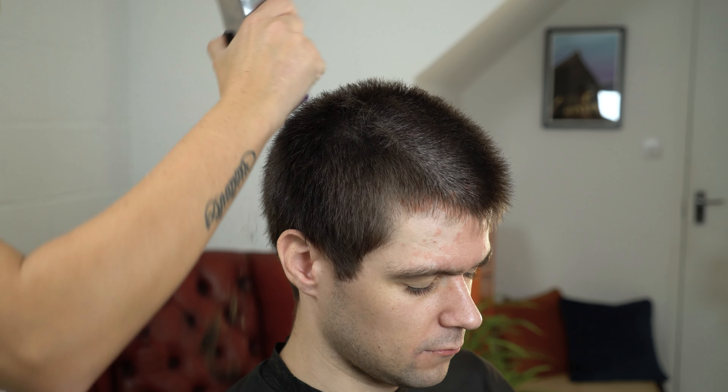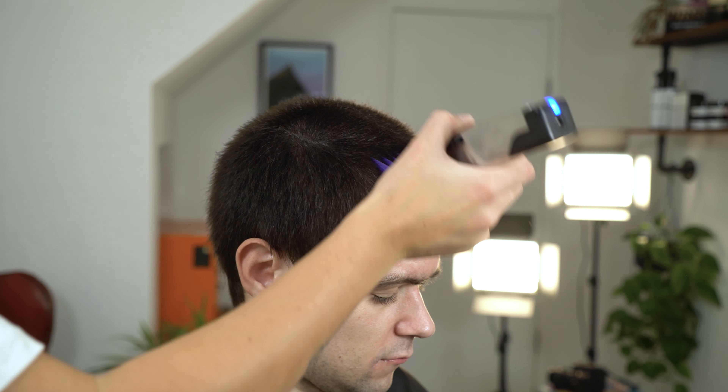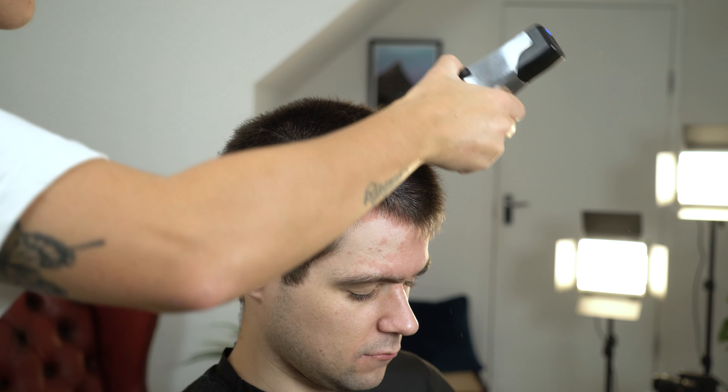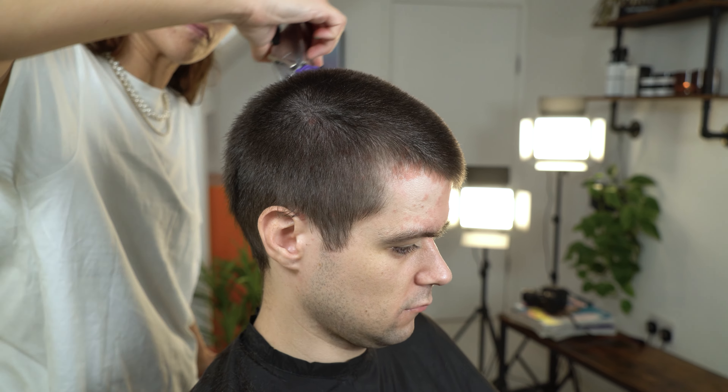Start by removing the bulk of the hair with your Master Cordless clipper and your number four attachment comb. Ensure you're using a comb to comb the hair and working from front to back. It's important to make sure that the hair is evenly taken away.